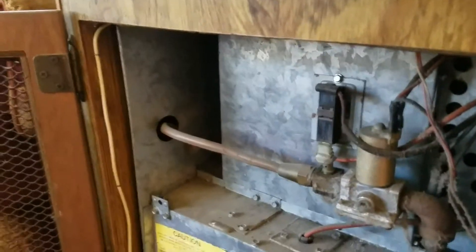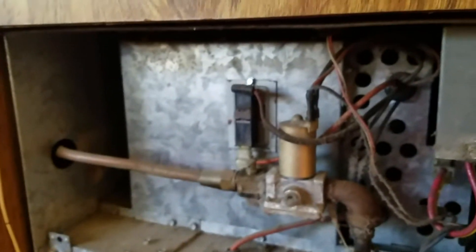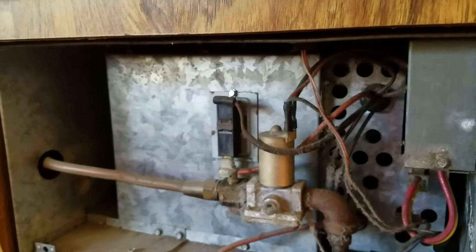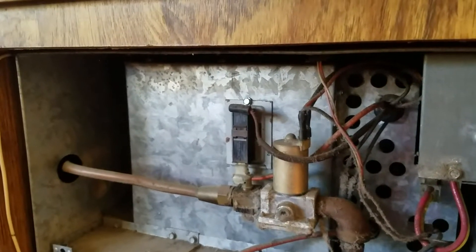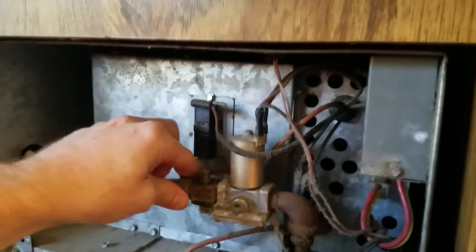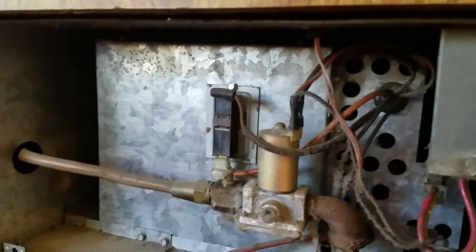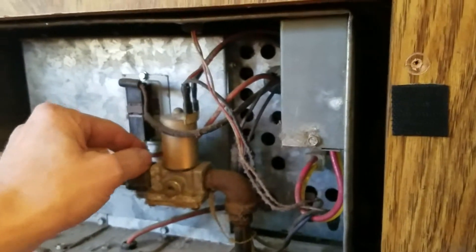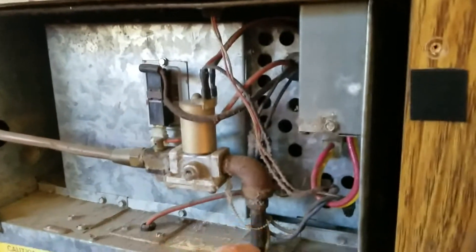If anybody knows about these things, throw a comment down below or write me — send me an email, whatthedevil69 at gmail.com. I can't have a gas leak in here, obviously. Yeah, it's coming through here. This is a shutoff. Hopefully this shutoff works. It goes down into here.